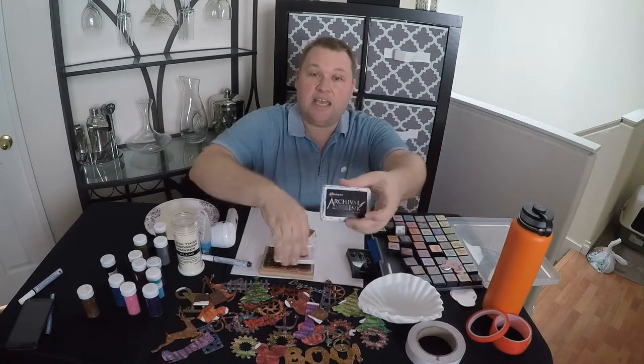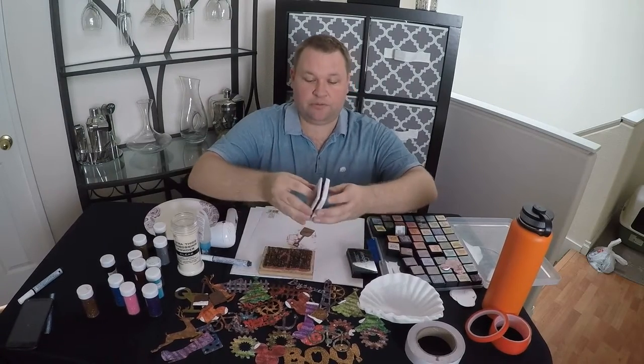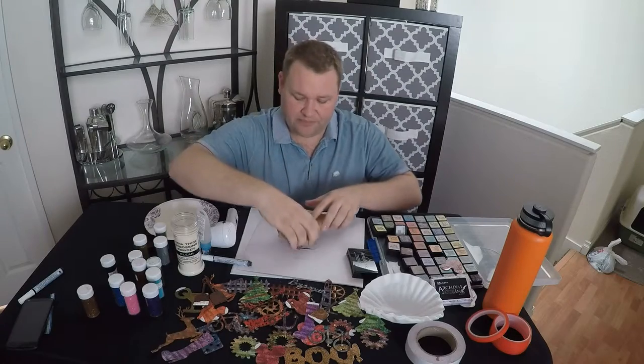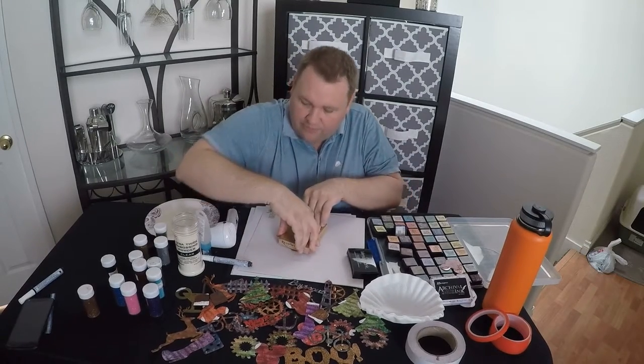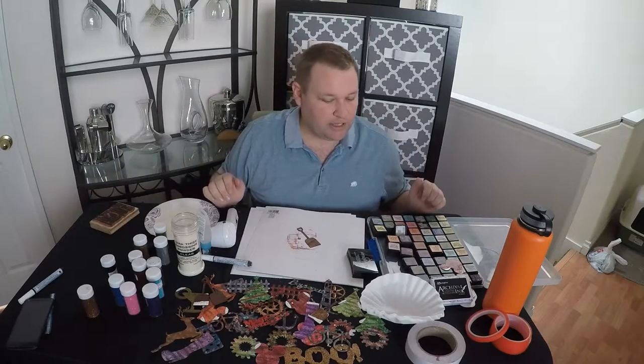I'm taking any of my stamps that I already have at home and using any of my dye ink pads — just stamp into that with my dye ink pad. On the stamp it really doesn't matter; you're just getting a lot of texture in there. Anything you have at home with a whole lot of texture works. Just gonna let that completely air dry.